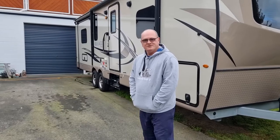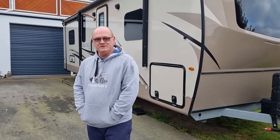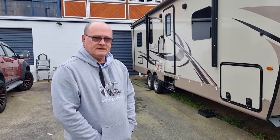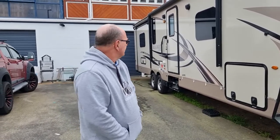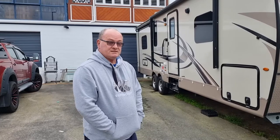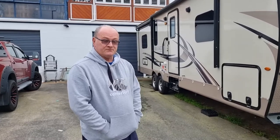Hi, Scotty here from the New Zealand American 5th Wheel and Travel Trailer Group. I'll just let you know that we've actually got our unit up on the market. We're going to be selling it to upgrade to a larger unit. What we have here is a Rockwood 2703WS, a 2018 model with a few modifications.